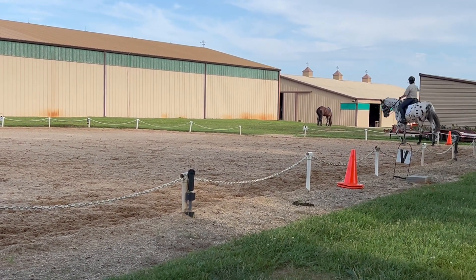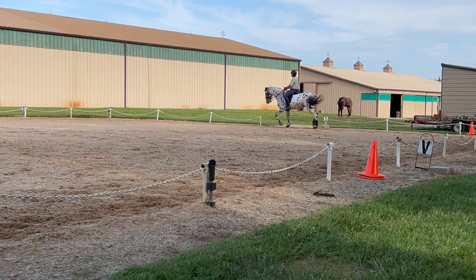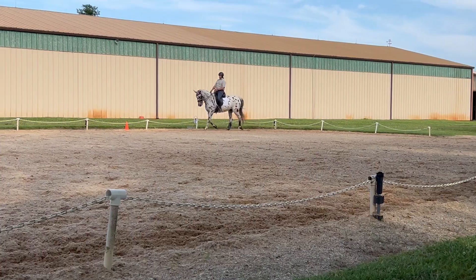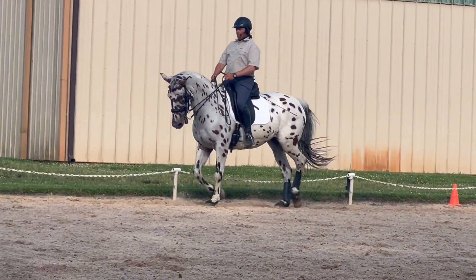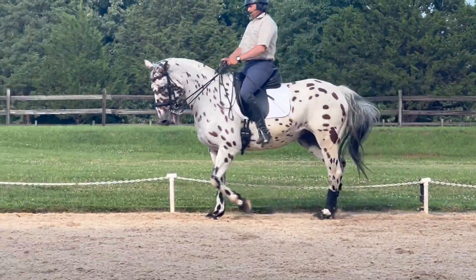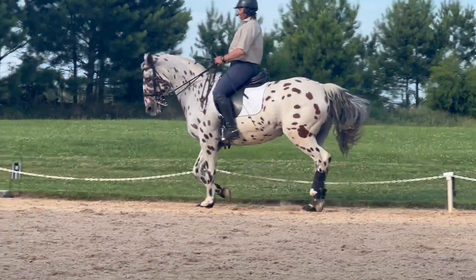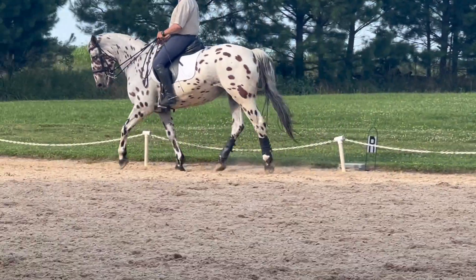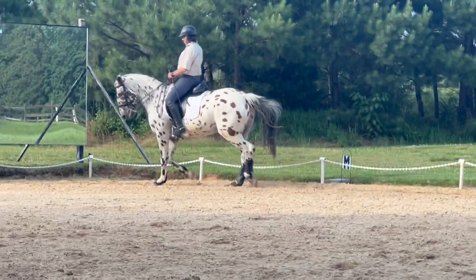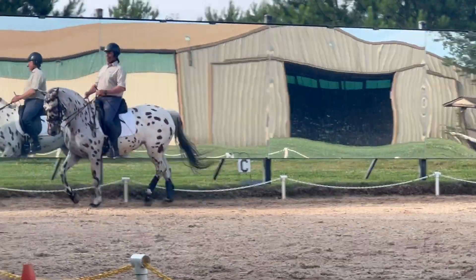That's right. Pick up the trot and then we'll ask her to be a little more together so that you don't compromise that rhythm too much. Equal range. Your left hand is behind your right hand. Good. That should feel quite nice. Not quicker — don't run. Speed is not impulsion. And if you take that and just keep the energy and think to slow your seat down slightly, it'll look like a bigger trot.